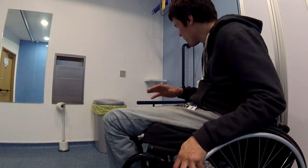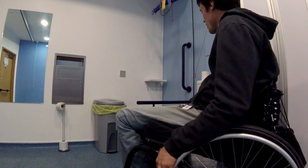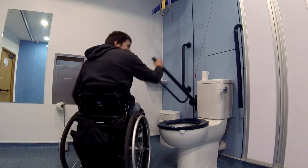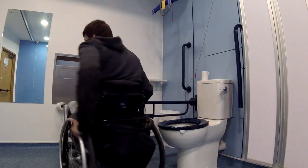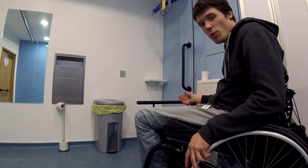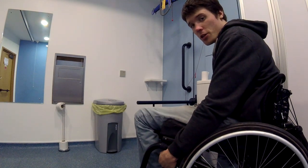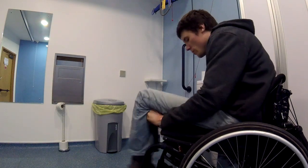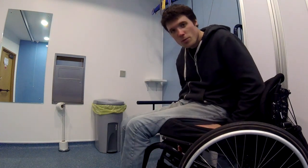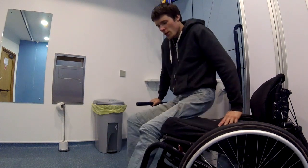This next setup is slightly different. The toilet isn't actually next to the wall, so instead of a horizontal bar attached to the wall, there is a second vertical bar. The only difference with this setup is that instead of using the wall-attached bar, you will use the second vertical bar as a substitute. Same thing again — move to the front of the seat, grab the substitute bar, lift, and twist.